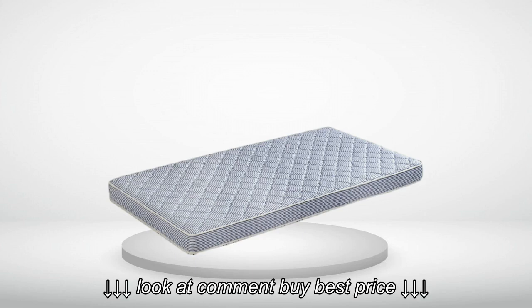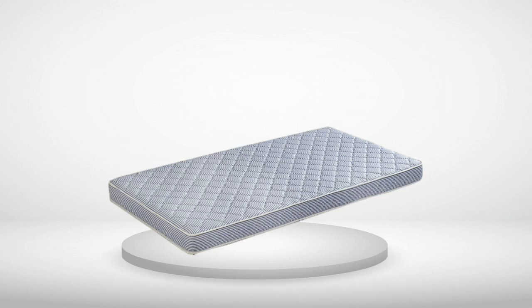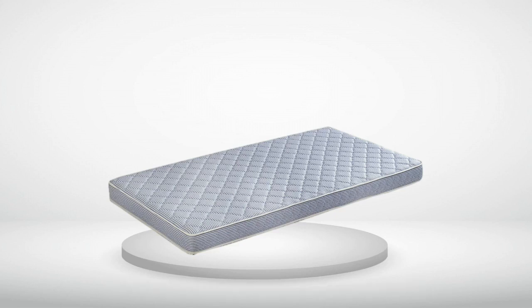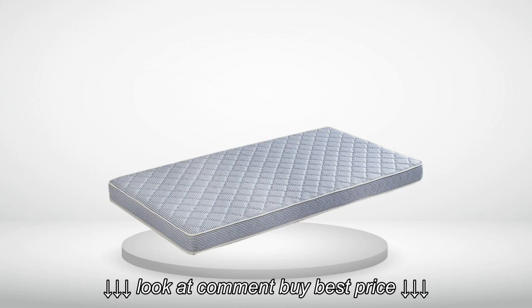Quality wise, I would have given this 5 stars. It puffed up to exactly 5.5 inches, it is comfortable, thick, good quality stitching, and it puffed up to a perfectly rectangular shape. But I truly needed 79 inches — I ordered a custom box to house this mattress for a special project, and it fell short. Literally.